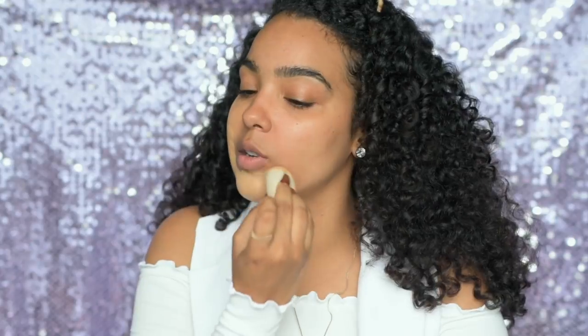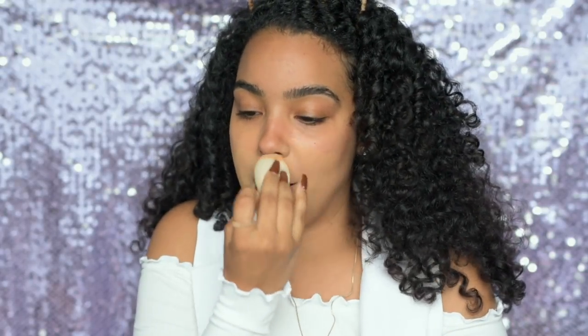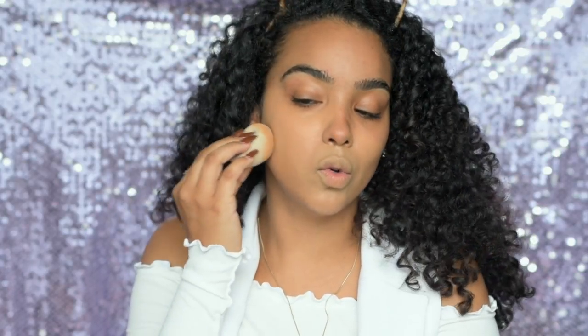I wanted to do a Get Ready With Me because you guys are like, 'We love when you talk to us,' and I feel like I need to talk to you guys about a few things going on with me and things I notice in the world. This little sponge is good but it's so small and it doesn't expand as much as the beauty blender does when you wet it.